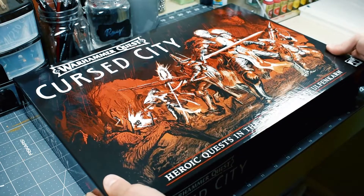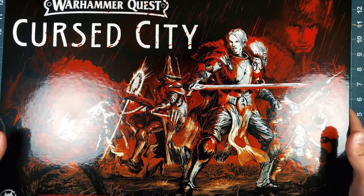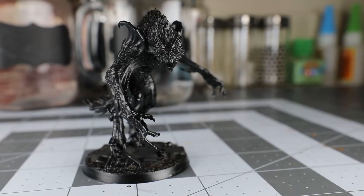Welcome to No Paint No Gains, I'm Ray. In this episode, I continue to work on painting the models from the Curse City box set for my Curse City Summer series. Today, I'll be painting the Ferocious Fark Skier.